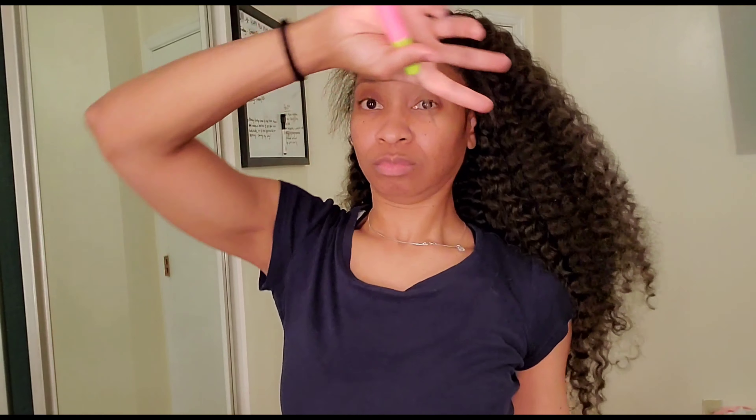I got my crochet needle, braid down done. I left my edges out because I wanted to look as natural as possible. I did not leave any part in the middle or the top out — I just wanted my edges. Y'all can see how soft this hair is.